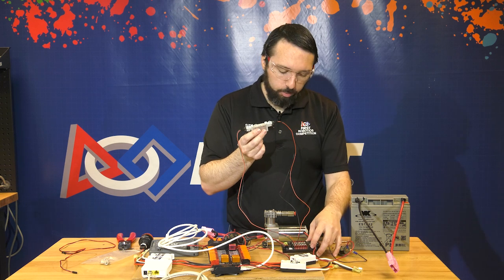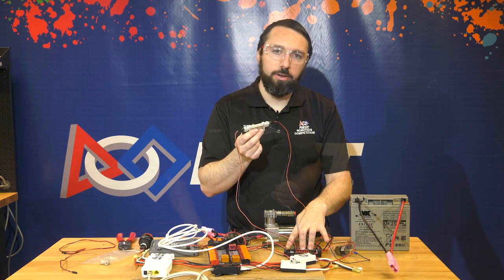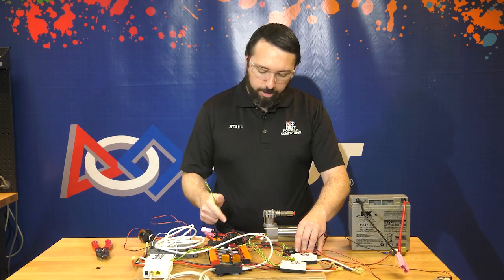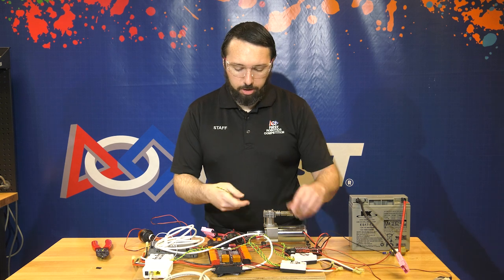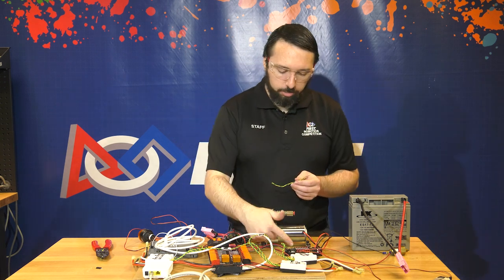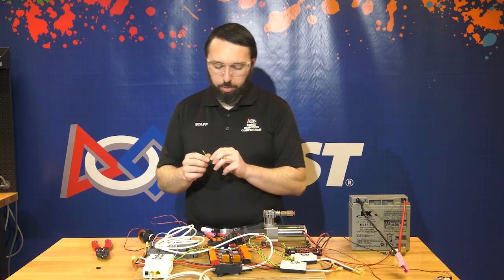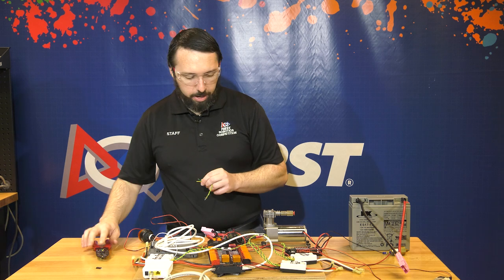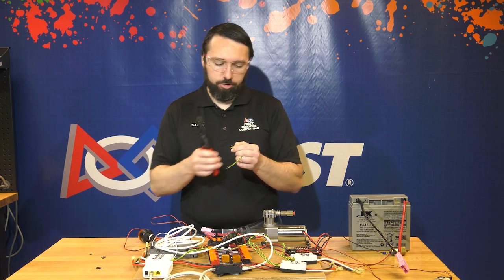The last connection of the pneumatics hub is how it's controlled — that'll be the CAN connection. For the connection between the pneumatics hub and the power distribution hub, we take a length of twisted CAN wire with no connectors on it. Because both devices have Weidmuller wire-to-board connectors, one end is already stripped; we'll strip the other end and make that final CAN connection.